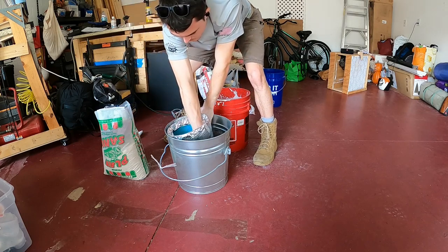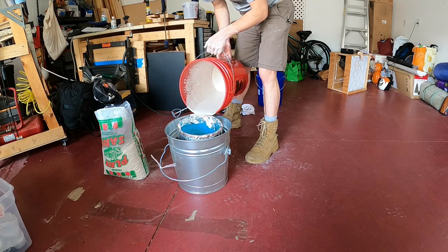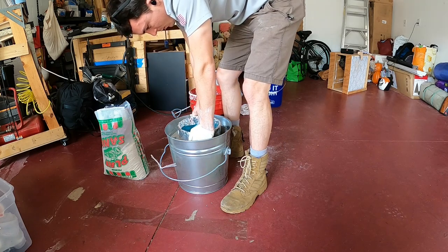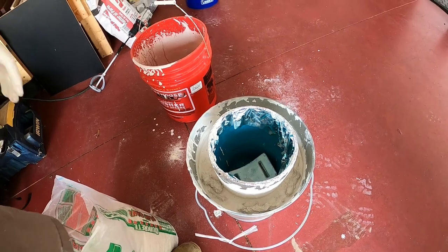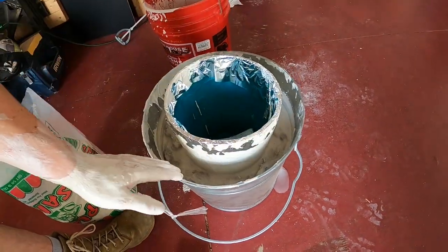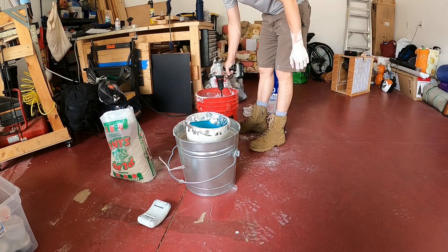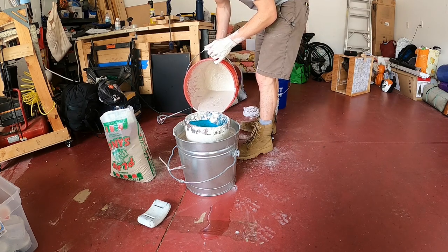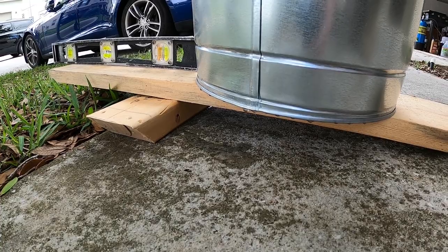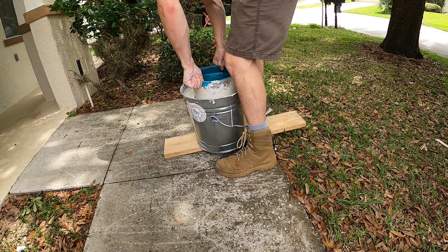Lead diving weights let me weigh down the center of the can to help form the right size cavity. I wrapped the bucket in tin foil to keep it clean while also allowing me to remove the bucket in the event that the foil was stuck.